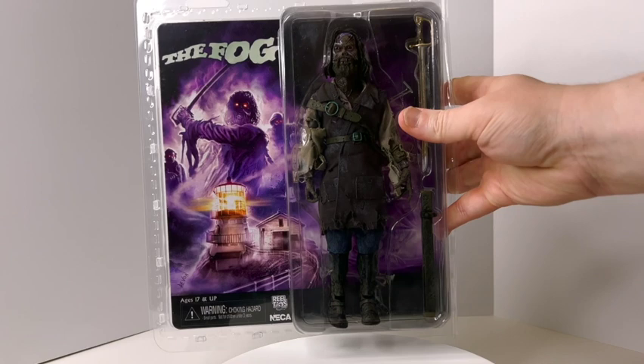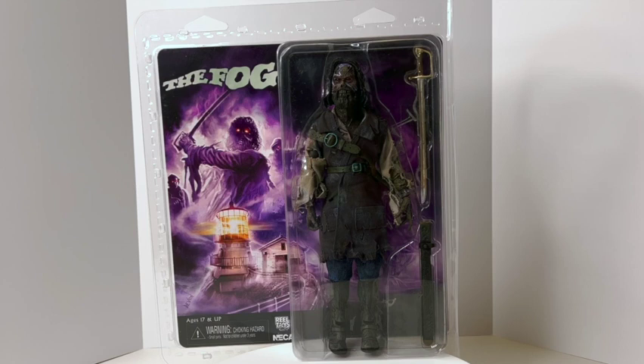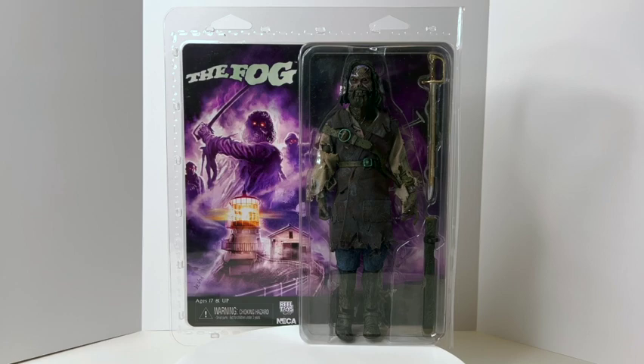What's in the box? Captain Blake from the classic John Carpenter film The Fog, from NECA's eight-inch Ultimate Real Toys line. This is a retro figure — the figure features real tattered clothes, 30 points of articulation, a removable sword with scabbard, and my favorite feature: red light-up LED eyes operated by two button batteries located in the back of the head.